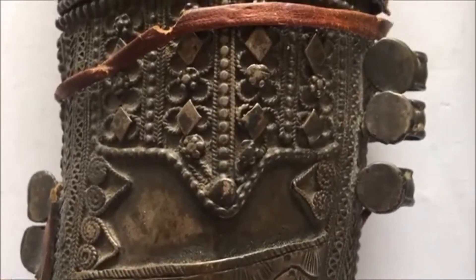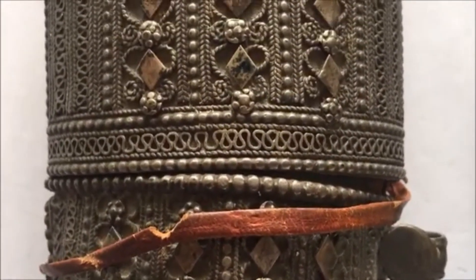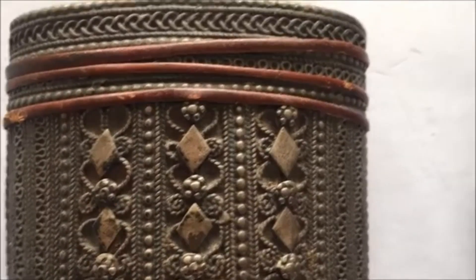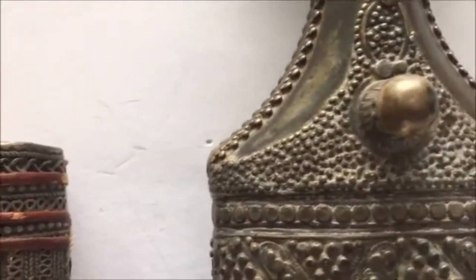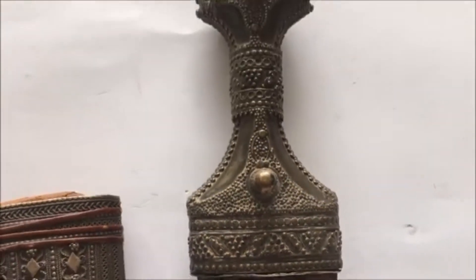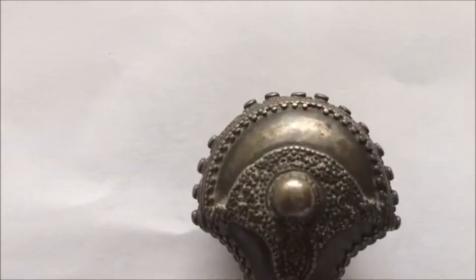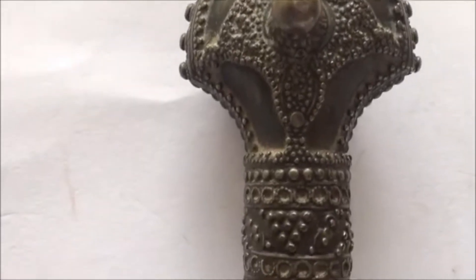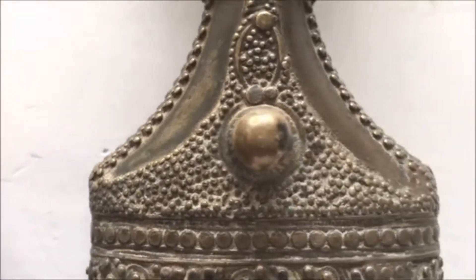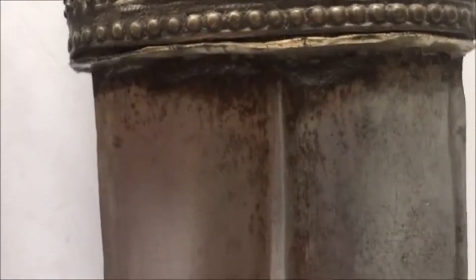Here is a very beautiful Arab Jambiya dagger from Yemen. Look at the intricate design, the silver filigree, the geometric design combined with floral motifs. Here you can also see pierced work on the handle. The handle is made of horn and covered with silver. Take a look at all these beautiful silver pins — many of them, all made from pure silver.